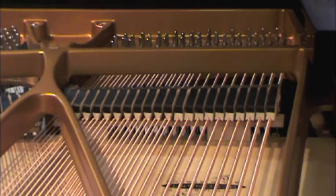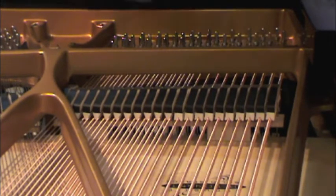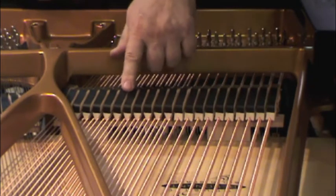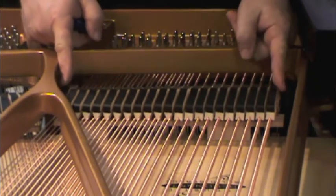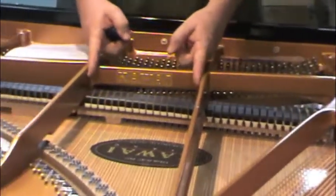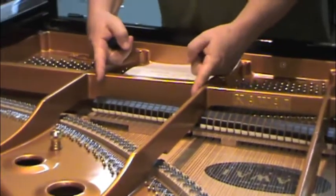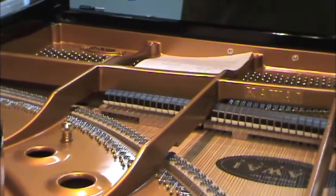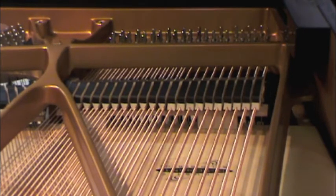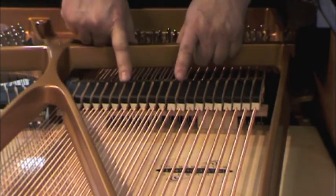Step number two: number of base dampers. Simply count: 2, 4, 6, 8, 10, 12, 14, 16, 18, 20, 22 — that's 22 base dampers. Then count the number of dampers in the tenor section and in the treble check section and list them on the sheet.